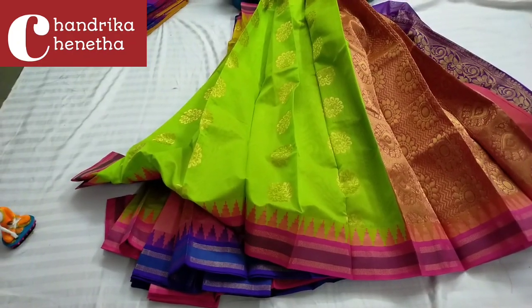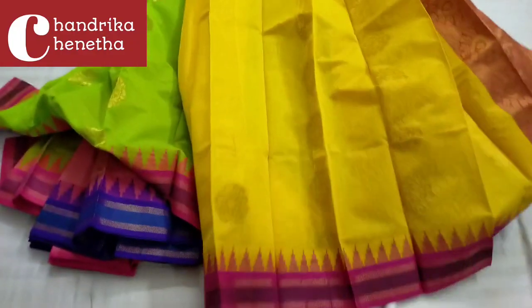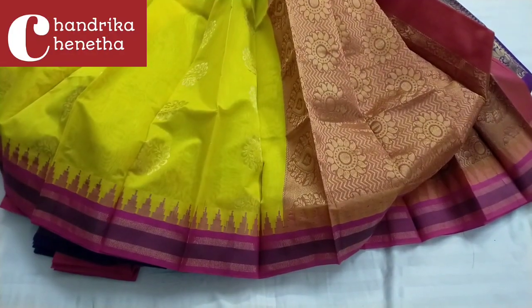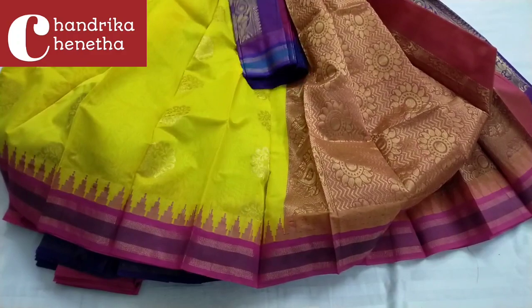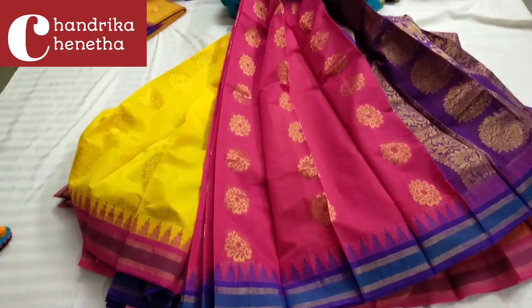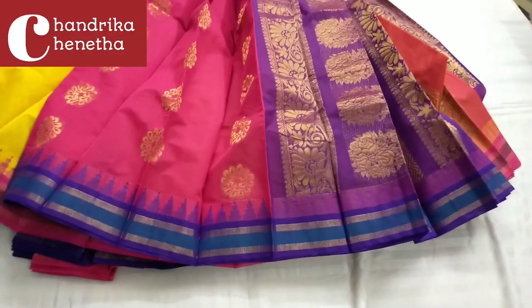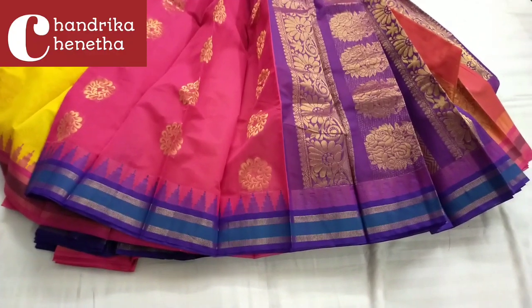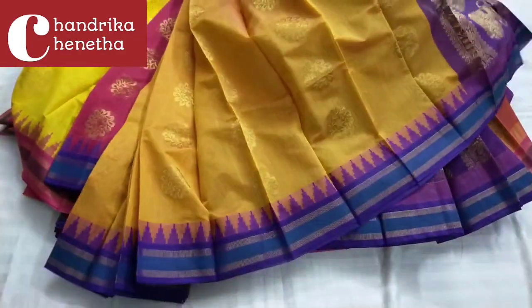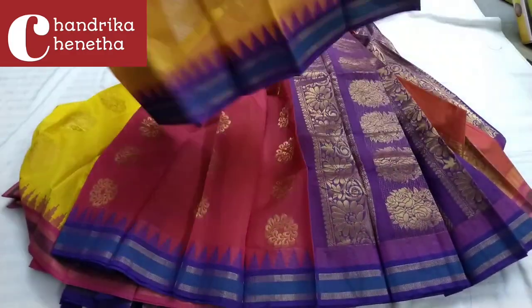This is the brown color cool color combination with contrast pink color contrast temple border. Plain blouse with contrast borders and the design of temple borders. Next is the gold and orange color with contrast borders and plain blouse.